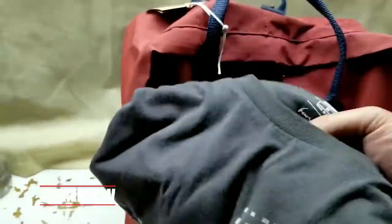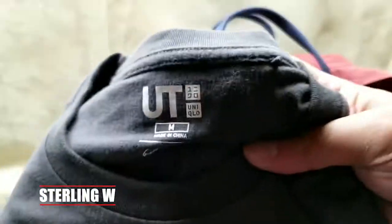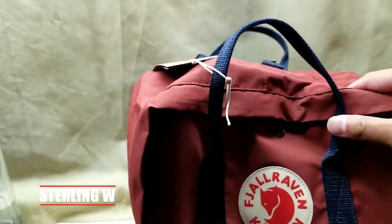In the front, you can actually fit a whole t-shirt rolled up, which is very neat as well. So the front pocket is pretty large — it's just a simple pocket.